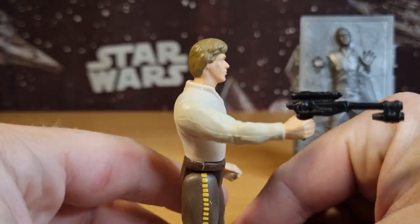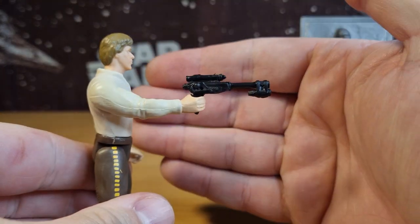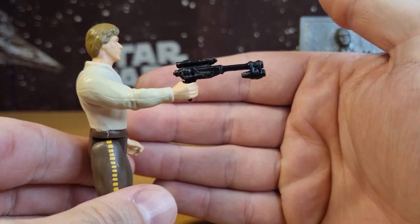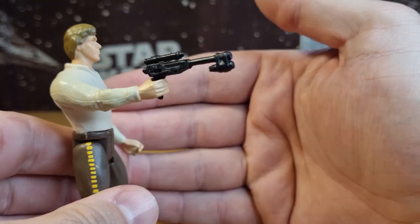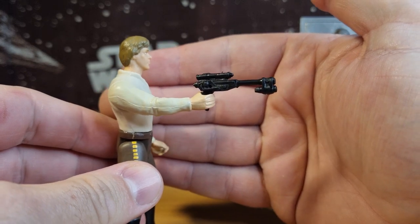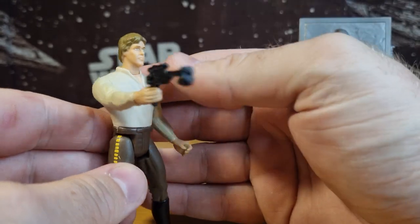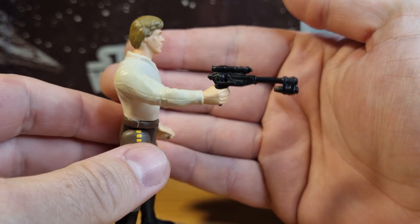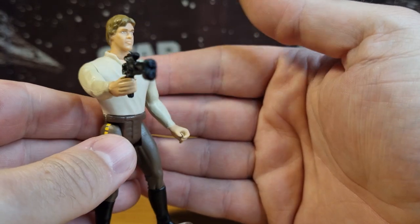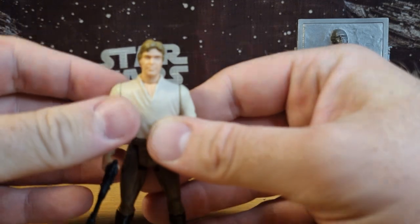He does come with this blaster — it came with a few of the Weequay guards and the skiff guards, this is sort of their gun. Jedi Luke I think came with the same blaster pistol, I could be wrong. I still haven't gone to task to marry up all the figures with their weapons — they're all just sort of holding random Power of the Force weapons. It's kind of nice when I do these videos I can double check and make sure I've got the right weapons.